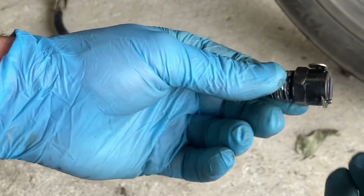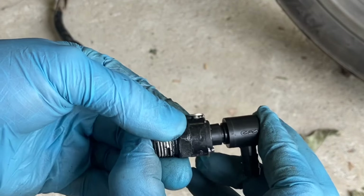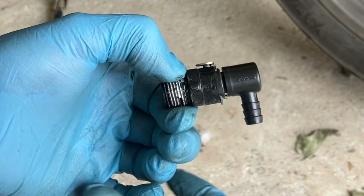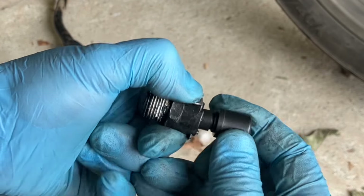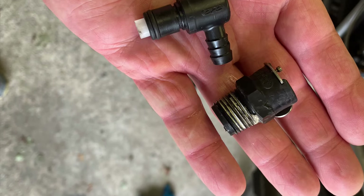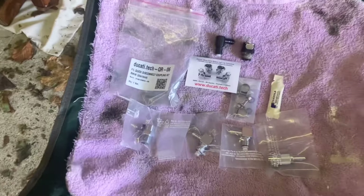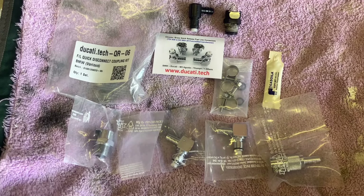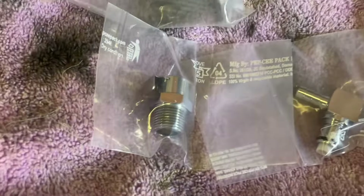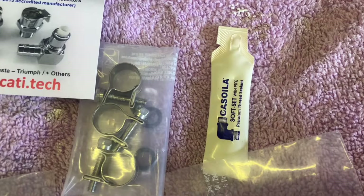So this is your connector. These are the parts that I've got supplied. The guy was helpful and sorted out the right parts needed. So these are the metal upgraded hose clamps, and the sealant.